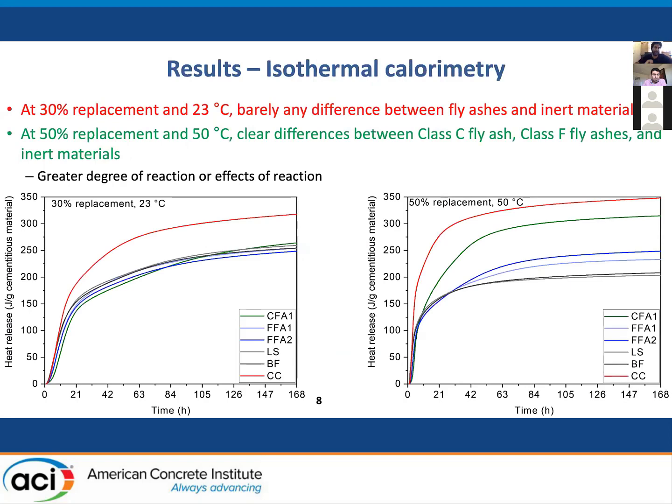Looking at isothermal calorimetry, which tells you a little about the reaction: at 30% replacement with fly ashes and filler materials at 23°C, maybe if you look really closely you can see a difference, but for all practical purposes there is very little difference between fly ashes and inert materials at 30% replacement and 23°C.